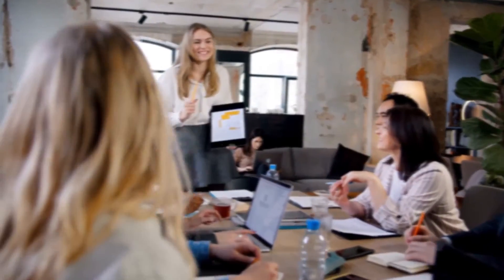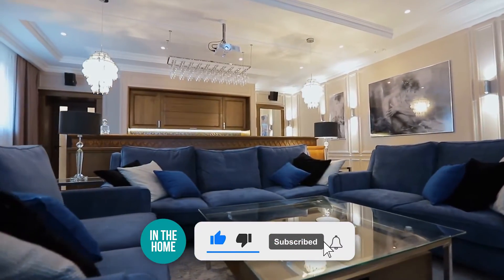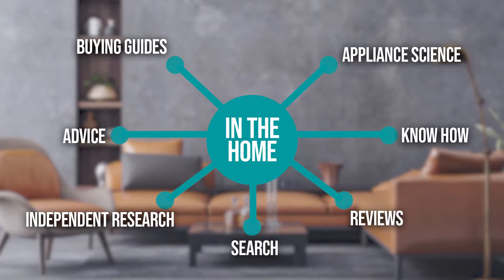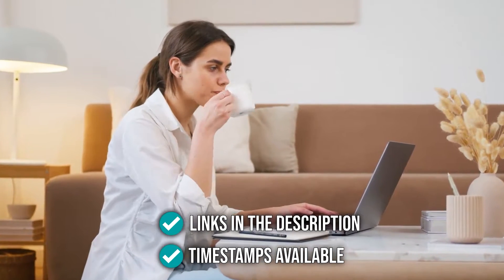We suggest you stick around until the end to see who wins the number one position on our list. Be sure to like the video and subscribe to stay with us in the home, especially if you're interested in more informational list-related content like this. You can find all options in the description below, as well as timestamps to help you navigate through the video.